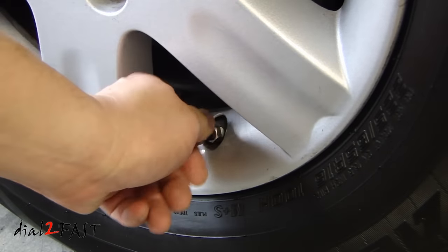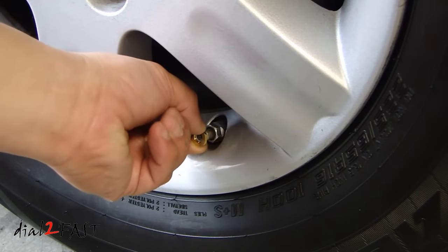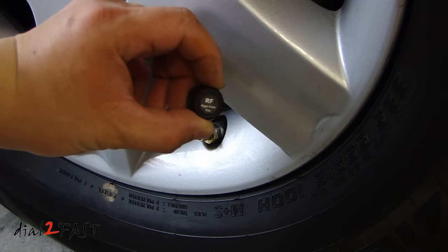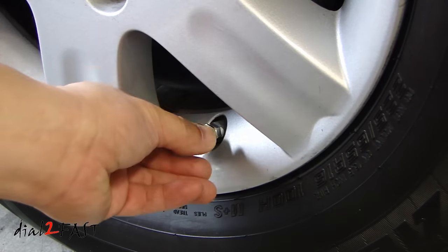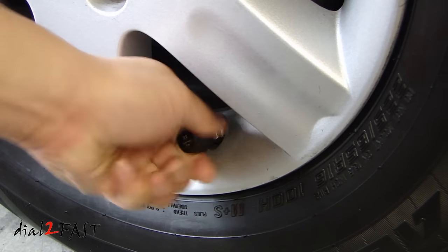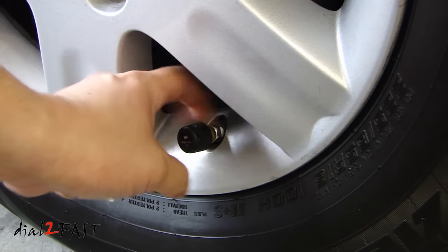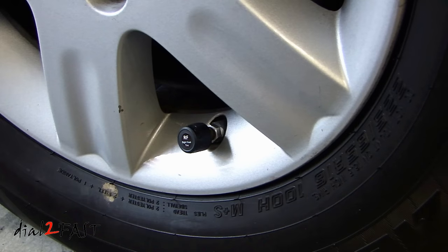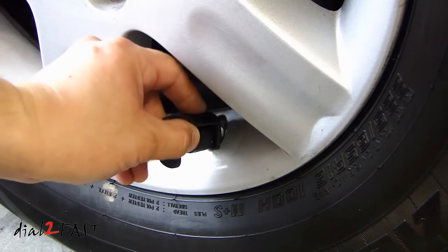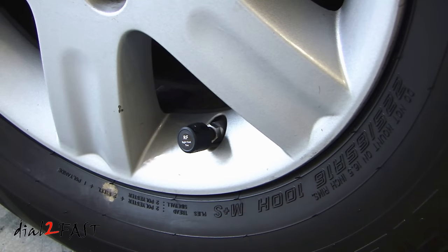So let me show you how to install them and set up the display unit. First I'll remove the cap off the tire valve, then install the locking nut that comes with the TPMS kit. Here I have the right front sensor. Once it's tight, we'll turn the nut back up. Using the tool that comes with it, go ahead and tighten that nut, and this will prevent the sensor from coming loose. So now I'll go around and install the rest of the sensors.